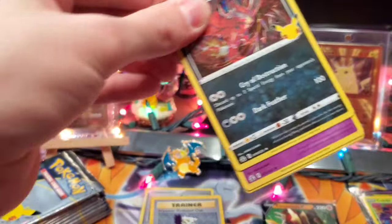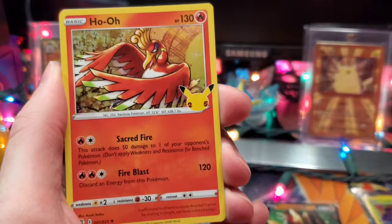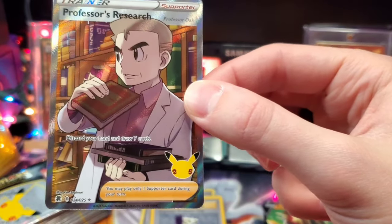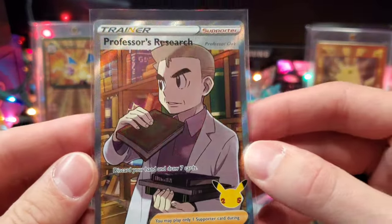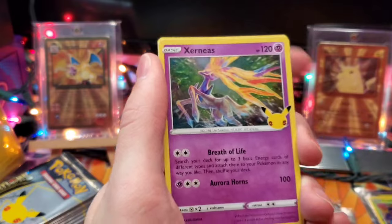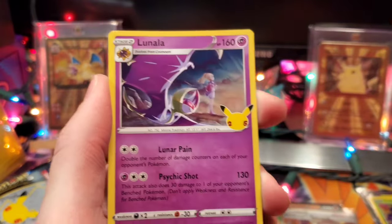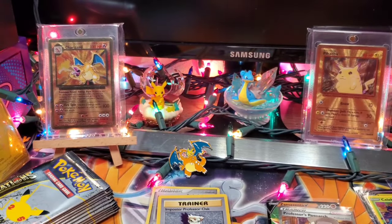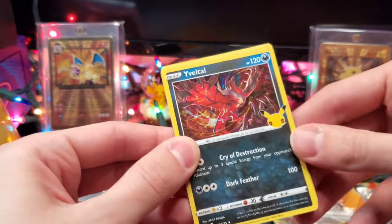Next pack: Eviltal, Xerneas, Ho-Oh, and a Full Art Professor Research. I've pulled quite a bit of those, but it is the only Full Art in the set and it's an awesome one. Let's look for more classic collection cards. We've got Xerneas, Ho-Oh, Palkia, and Lunala — possibly some holofoil shimmer from the edge there. Sometimes these holographic cards can have some shine on the edge.